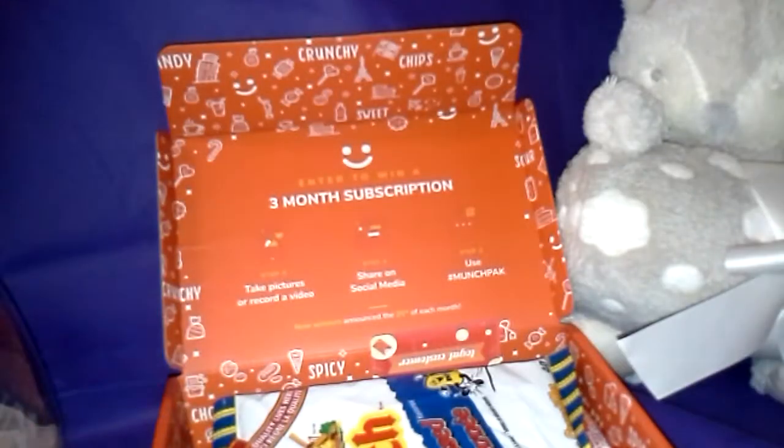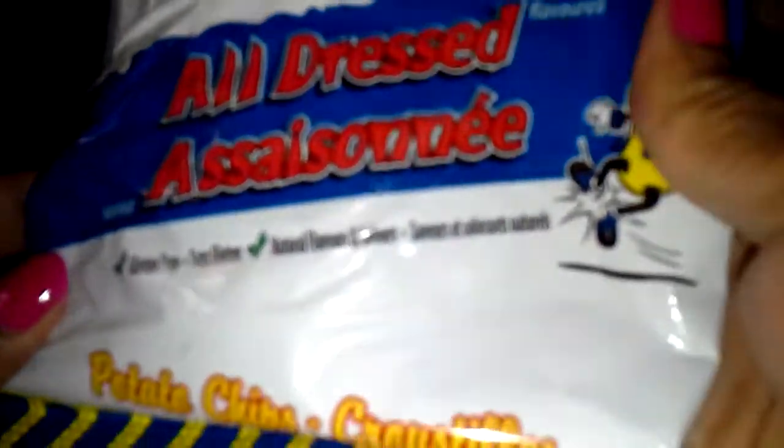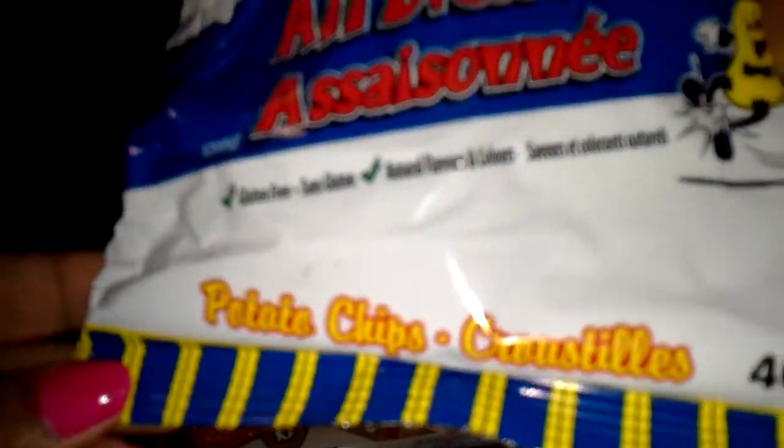What is this? Looks like a straw or something — I don't even know what this is. Let's see. It says Old Dutch, All Dressed potato chip. Crystallis. Oh these look great!